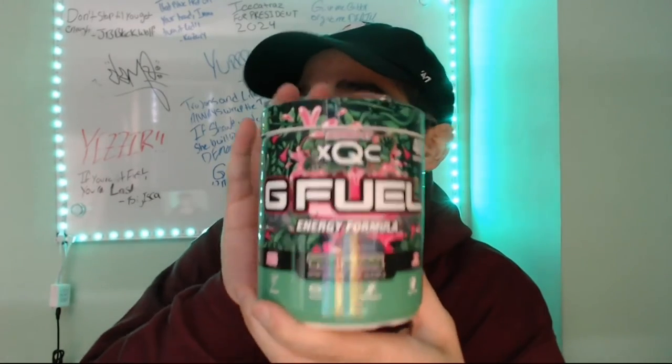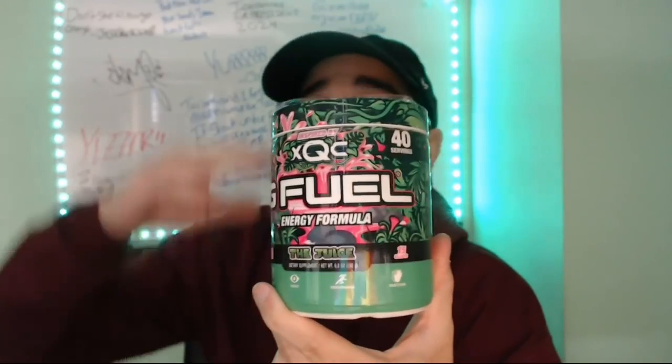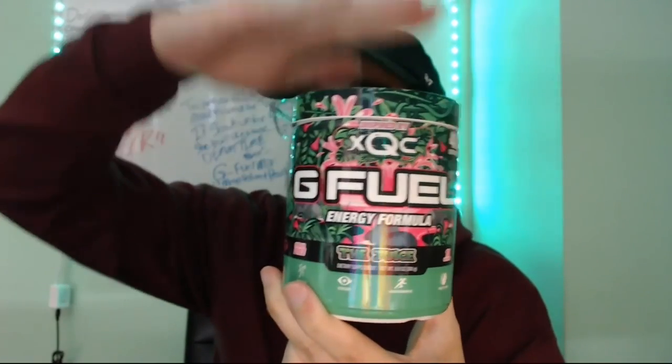With XQC's G Fuel The Juice, we're gonna rate this an 8 out of 10. It is available on the G Fuel website; however, the collector's box is not available because the G Fuel goblins were on it when it first came out, so it's still not available with the shaker cup.